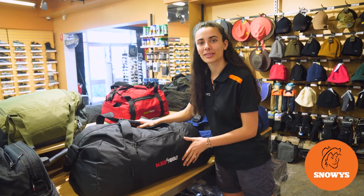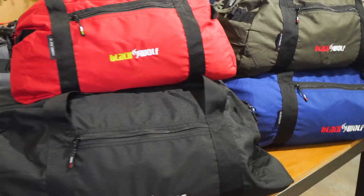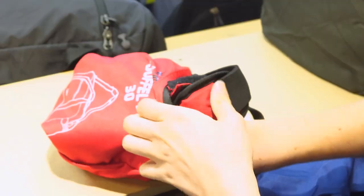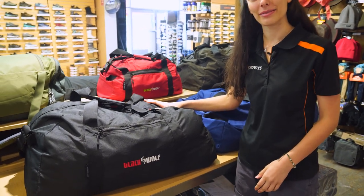If you need a durable yet basic bag to haul all of your gear, then the Black Wolf Duffel Pack has you covered. Let's have a closer look at some of the features. Hi, I'm Penny from Snowys. I've got the Black Wolf Duffel Packs here with me.